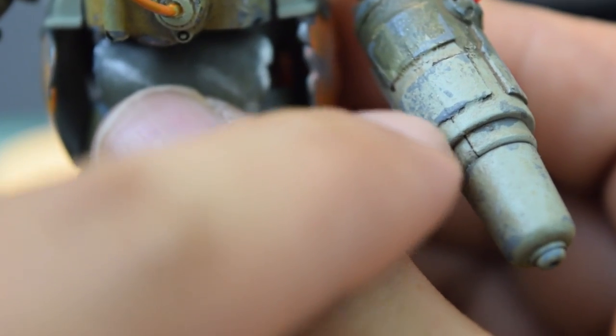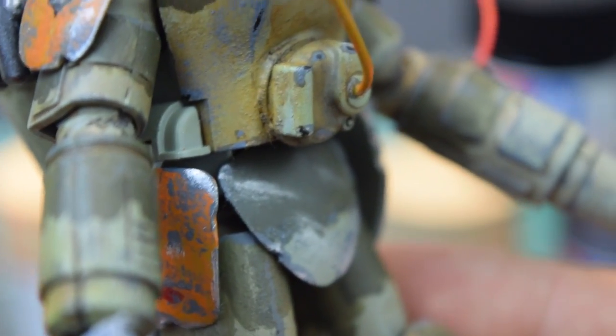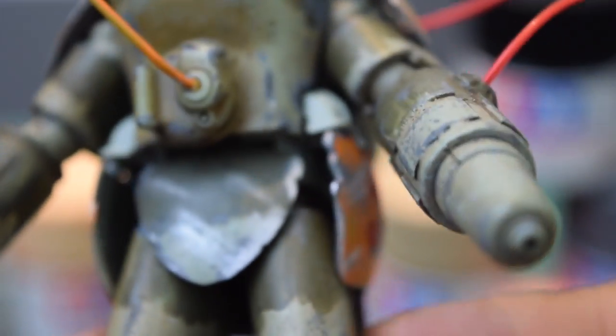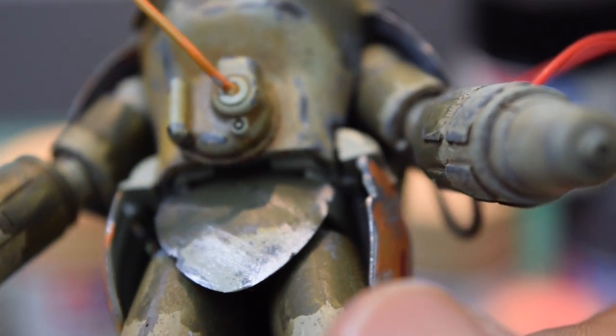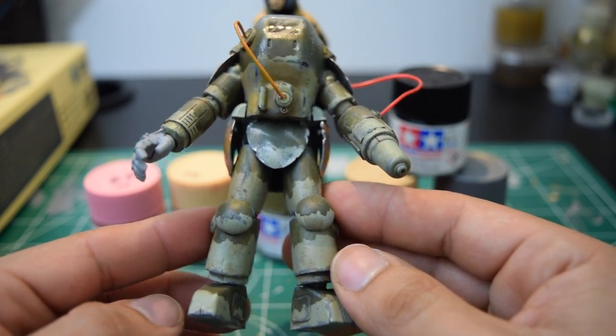Yeah, it's one of my mistakes from my first kit, but now I've learned how to seal those little seam lines really well. Hey, everybody's got to start somewhere, right? So I'll give you guys a chance to kind of look over this kit a little more.